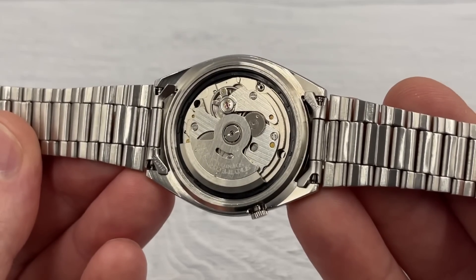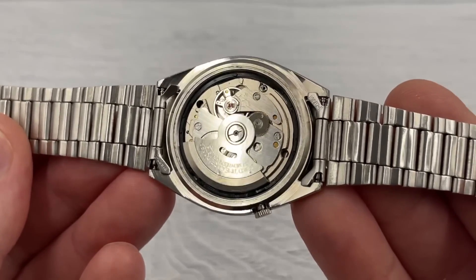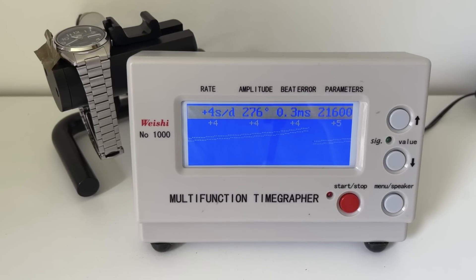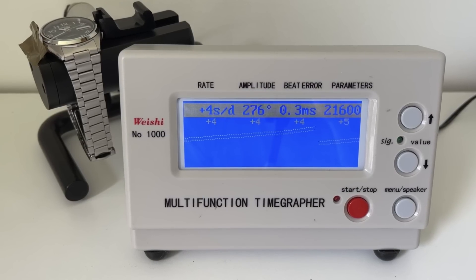There's the Calibre 7009 automatic movement inside - looks very clean and tidy. I've put it on the time grapher: plus four seconds a day, decent beat error, decent amplitude. Running very, very nicely after 30 years.